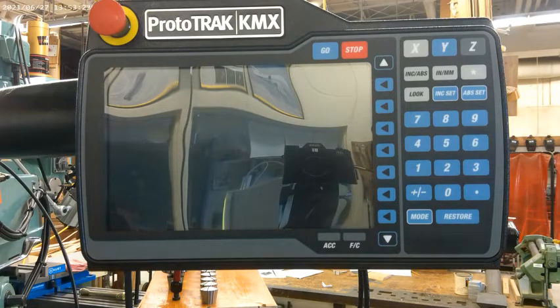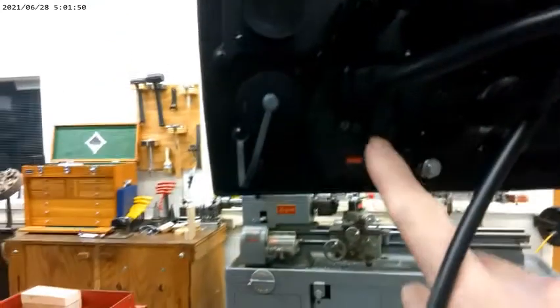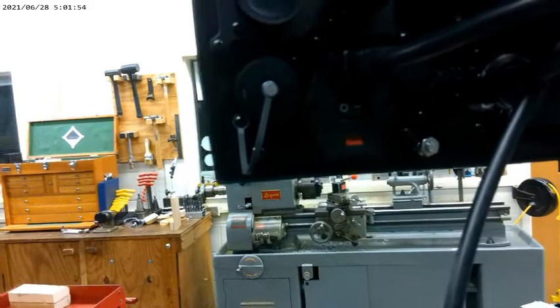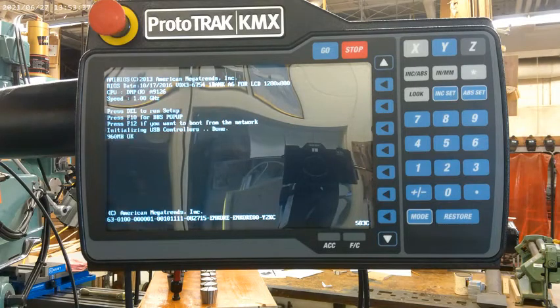Hi, in this video we're going to learn how to turn on our Prototrack KMX controller. Behind the controller, right about here, you're going to find a rocker switch. We're just going to flip that switch and we're going to wait for our unit to boot up. This takes a few seconds, so be patient.